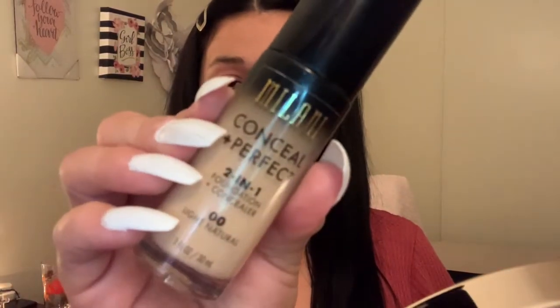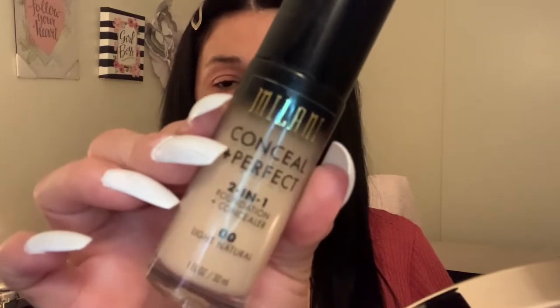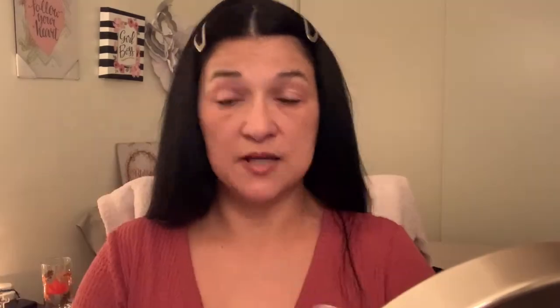Next, we're going to apply foundation. I have this foundation — it is Milani Conceal and Perfect in the shade Light Natural. Today we're going to use a foundation brush on one side and a sponge on the other side, just to see if there's any difference. So first we'll go in with the brush. Now we're going to go in on the other side with the e.l.f. Total Face Sponge.